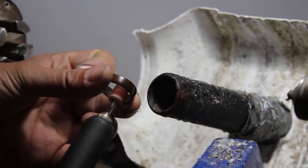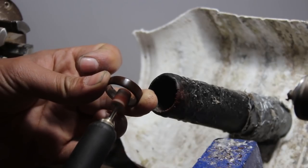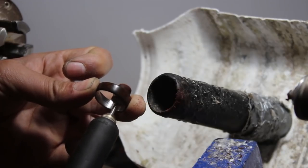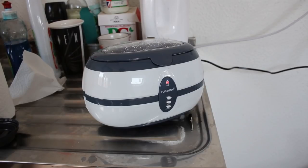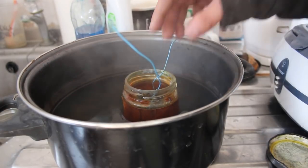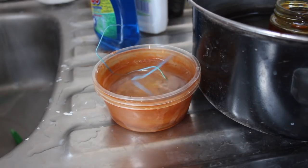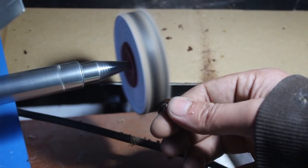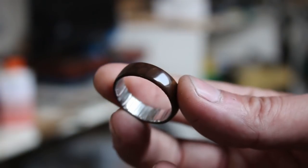To get a nice shine on the inside of the Damascus blank I used a brown and a green polishing compound with my rotary tool. I cleaned it off, stuck it in the ultrasonic cleaner, and when it was all nice and clean, put it in some ferric chloride for etching. I neutralized the ferric chloride in some baking soda, then gave everything one final polish with the rotary tool and the bench polisher, and the ring was done.